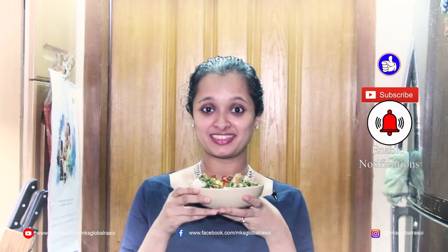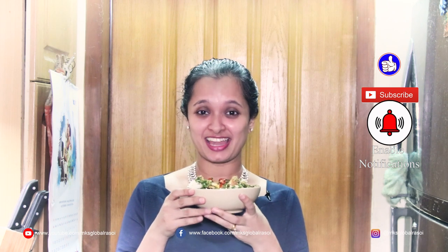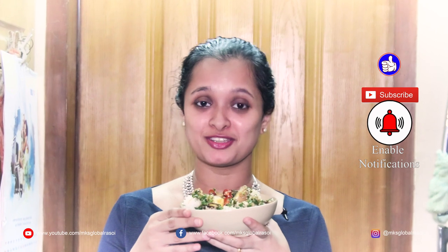The smell, the fragrance, the flavors — all are making me salivate. Literally, I can actually feel the saliva in my mouth. I cannot wait to taste it. So if you enjoyed what I cooked today, do like, comment, share with your family and friends, and subscribe as well. I'm going to go ahead and dig in while you continue to do that. Let me have a burst of flavors in my mouth.